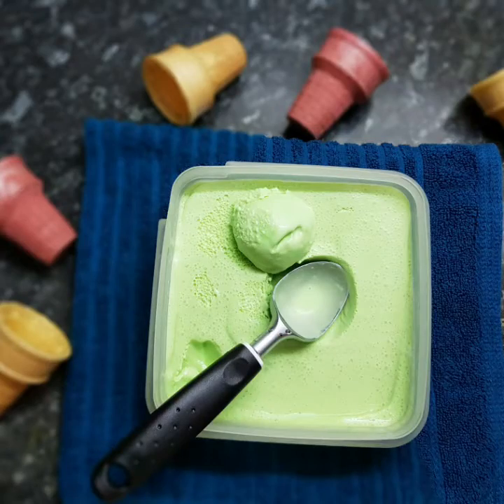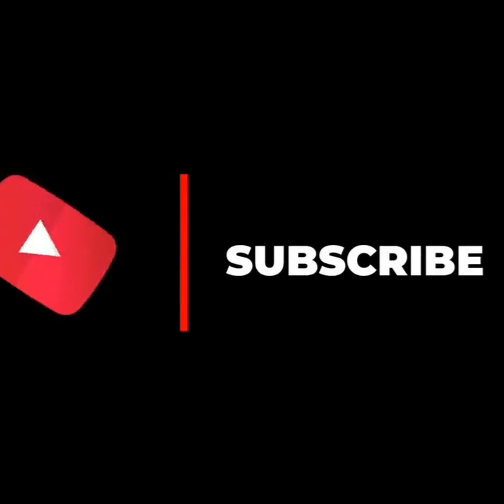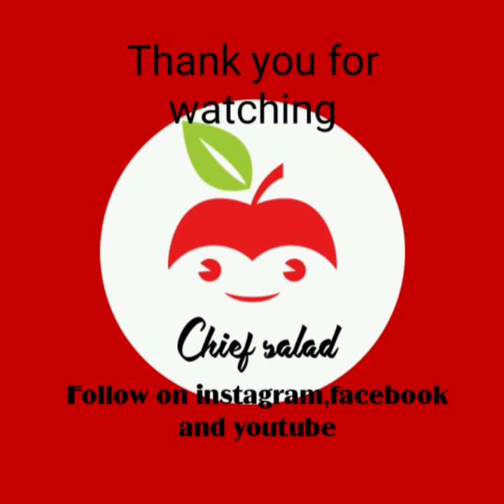Ready to serve the yummy Pista Flavoured Ice Cream. Don't forget to subscribe to my channel, watch the whole video, like and share, and please do comment. Thank you for watching.